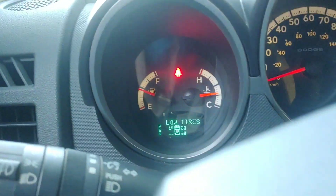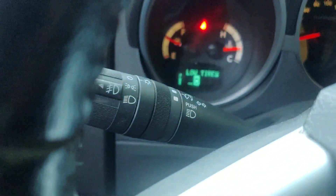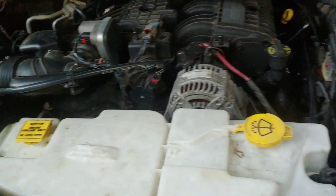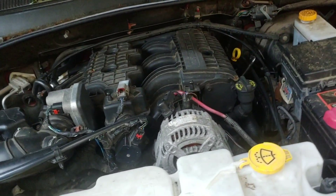The tires are pretty low — 19, 20 pounds, and one isn't working at all. So I'm not going to go very far. No check engine lights. I took it for a drive and it's got good power.